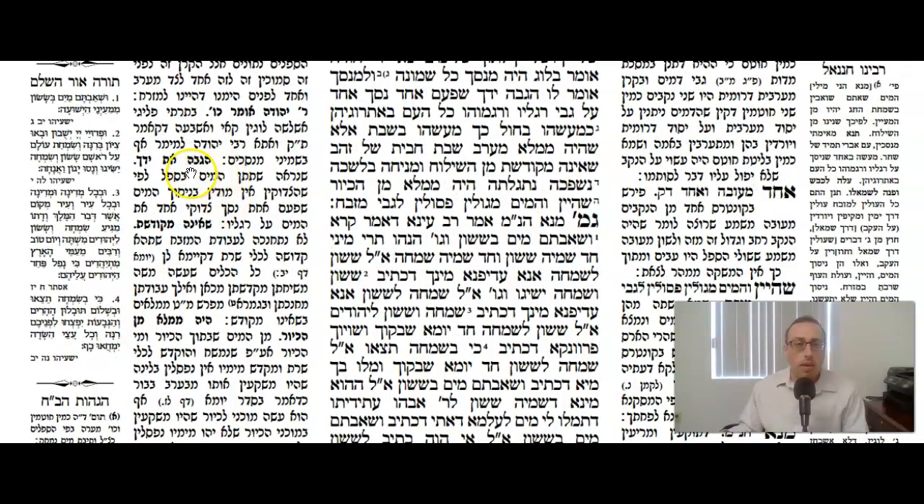We'll also look at Rashi about the Tzidukim. It should be clear that you're putting water into the basin, because the Tzidukim did not admit to the mitzvah of Nisach HaMayim. One time a Tziduki actually poured it on his feet because he denied the mitzvah of Nisach HaMayim.